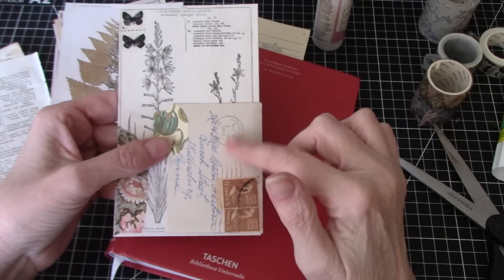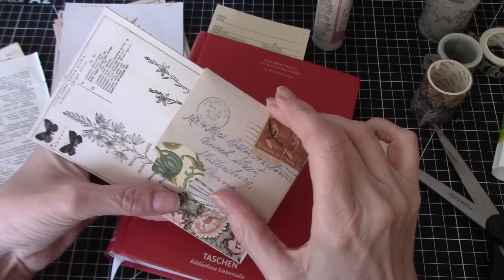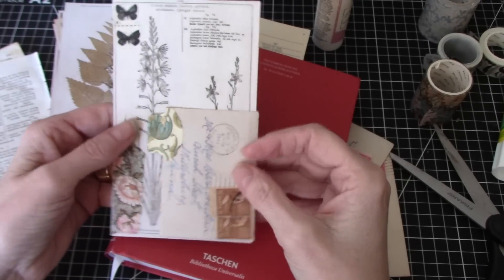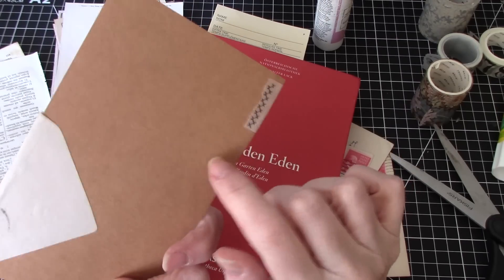So I'm using some old vintage envelopes. This one's from 1943 and it's just an absolutely adorable little envelope. And I'm attaching it to a botanical image that I've attached to cardstock.